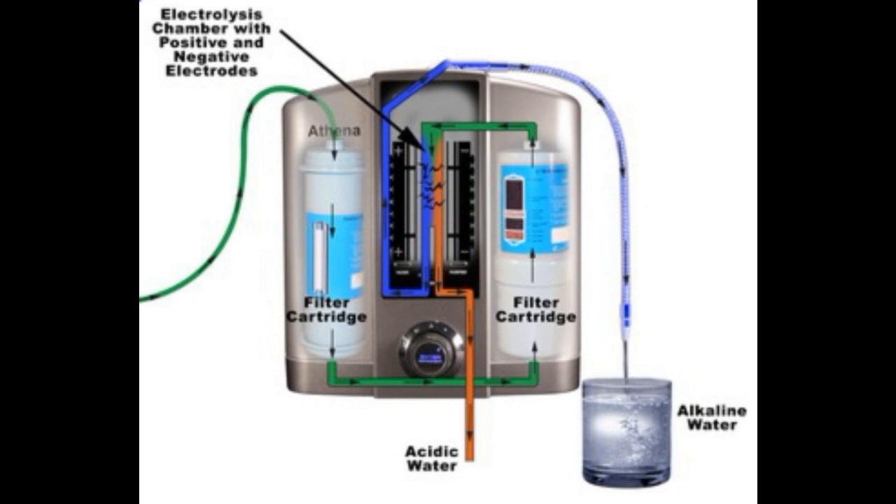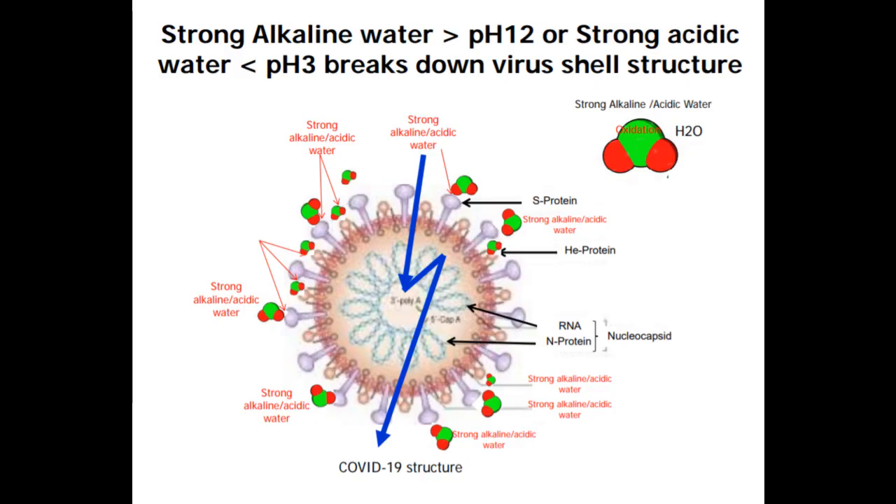Not every water ionizer can do this — just check with the manufacturer to make sure. To destroy a virus like the coronavirus, you need to prepare the virus to be destroyed with the strong alkaline water. That will break down the outer protective coating of the virus and allow the acidic water to get in and actually kill the virus.